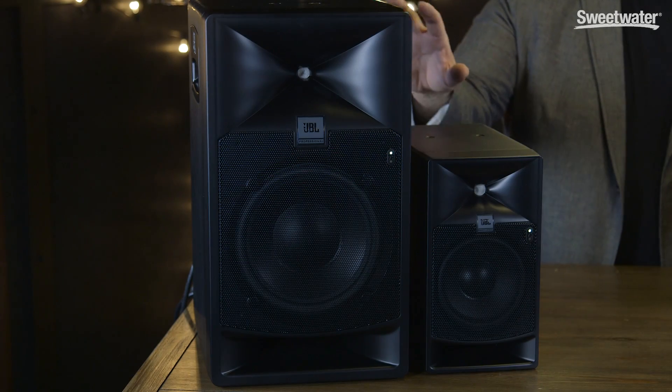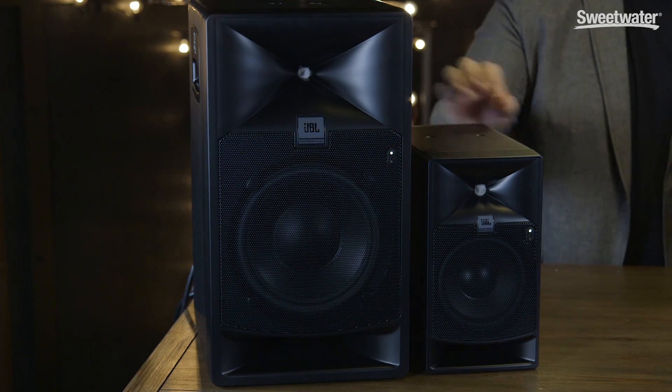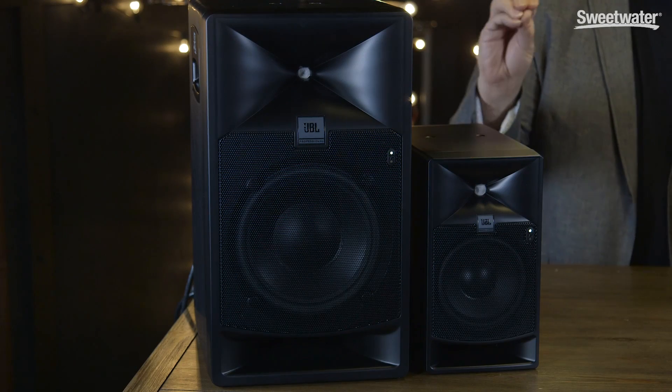Both the 7 Series monitors feature the same high-frequency driver — a custom-designed compression driver. Now normally we've seen compression drivers in live sound systems, but this one has been specifically designed for use in studios, and it offers very detailed response. Both monitors incorporate the same waveguide as we find in the M2, called the Image Control Waveguide. Because of the way it's shaped and the way that compression driver works, these speakers are very efficient and they offer a very wide sweet spot.